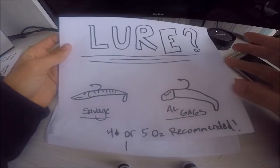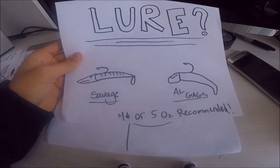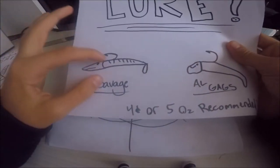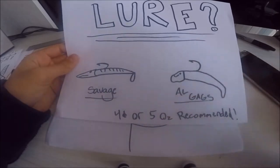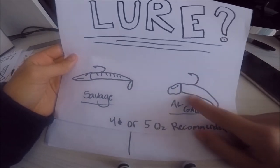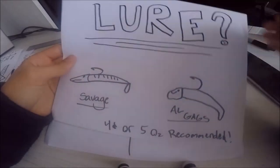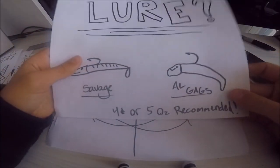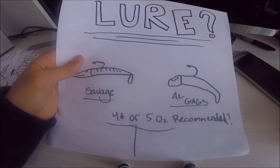So what lure do you want to use? I normally prefer any jig you would like, but there are some differences. When I work savages, they have a pointy nose that tends to get stuck in rocks a little bit easier — it digs in and you have trouble getting it out. So what I normally use are algags, which have a rounded nose and a slight angle so they swim a little once hitting the bottom. Depending on the current, go 4 or 5 or even more ounces. Start with 3.25 or 4 and see how long it takes to hit the bottom — if you don't feel the bottom, go heavier.